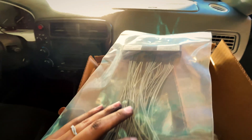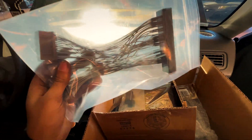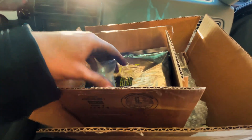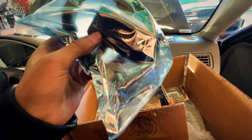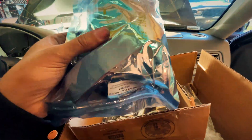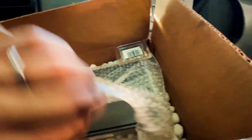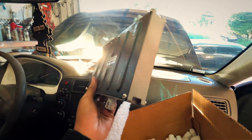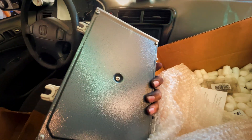We're finally at the fun part. Here I have all the stuff we need to get the ECU wired up to start tuning. Here's the jumper harness, and we have two chips. This one is the chip burner, this is the emulator, and this is the data logger. Let's go ahead and open this up so we can start connecting the emulator and get tuning.